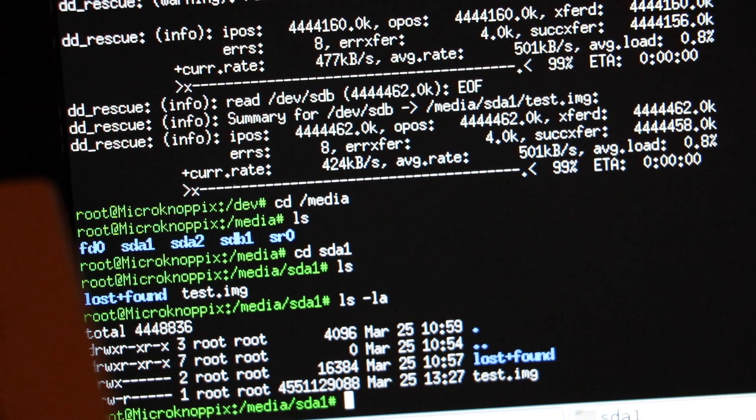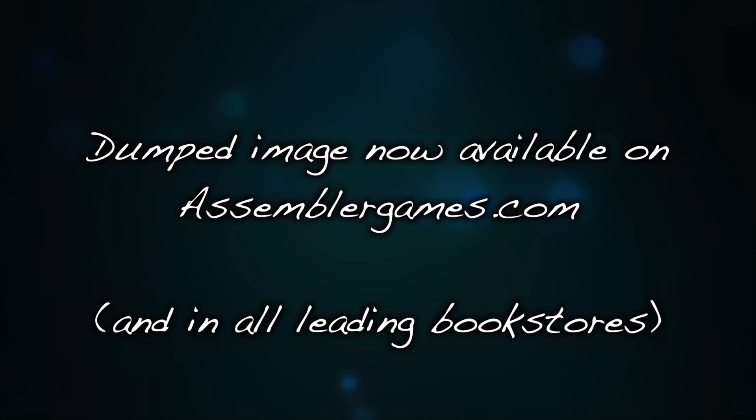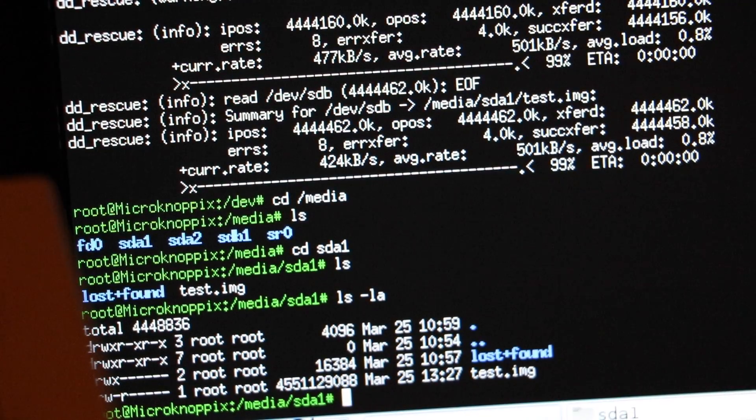It's unfortunate though that it doesn't actually tell me what the failures were. There is a log option, but I didn't use it — silly me. Oh well, thanks Knoppix.